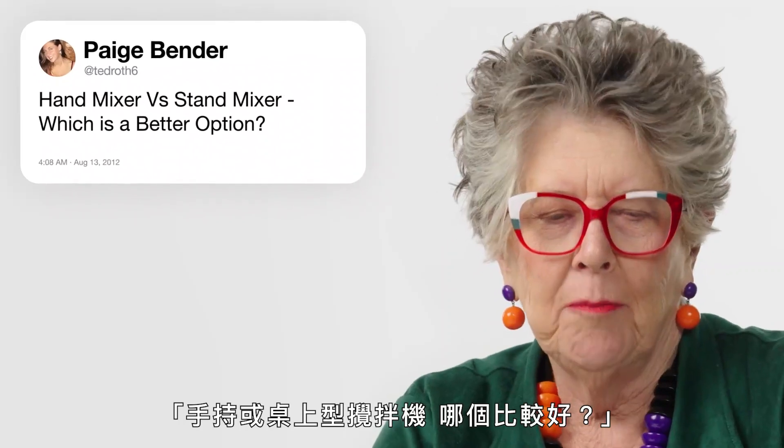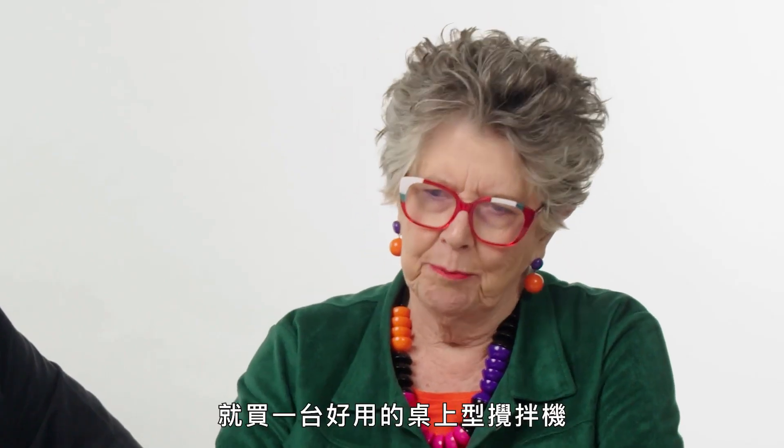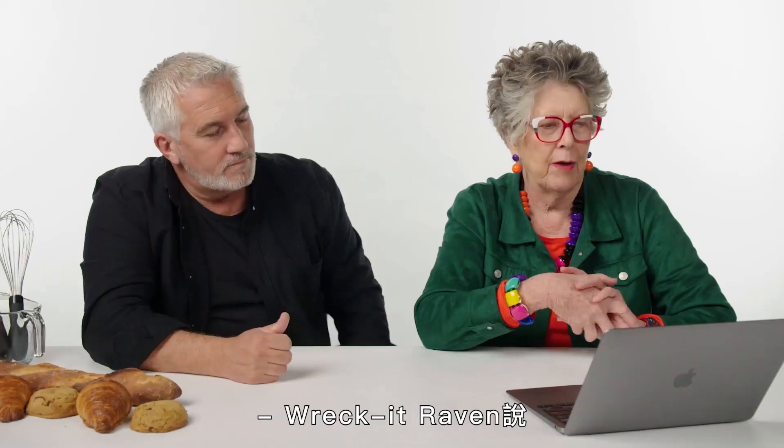Ted Roth: 'Hand mixer versus stand mixer — which is the better option?' Hand mixers are really better for tiny quantities. If you can afford it, buy a good stand mixer. A stand mixer is more versatile for what you need.